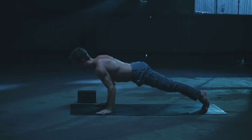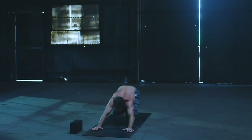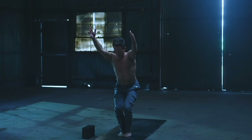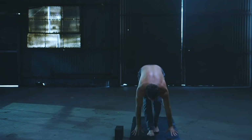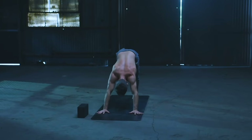Exhale, down dog. Inhale, press back. Exhale, walk or fly to the top of the mat. Flat back on the inhale, fold on the exhale. Bend the knees — chair pose on the inhale. Lift those heels on the exhale. Heels down, sit back, lift up. Forward fold — you got it. Flat back on the inhale, vinyasa on the exhale. Smooth like water, surfing those waves of breath. Exhale, down dog. Right leg up on the inhale, belly on the exhale.